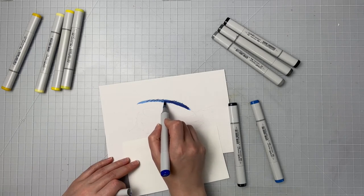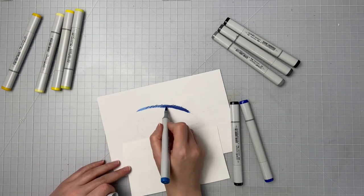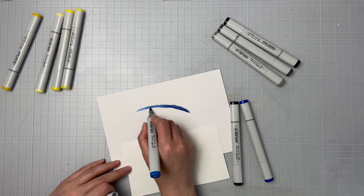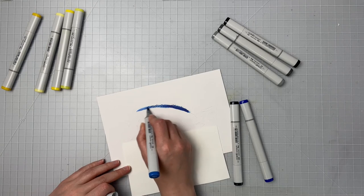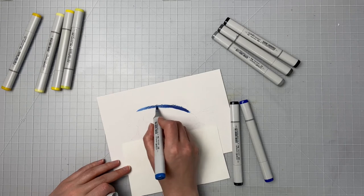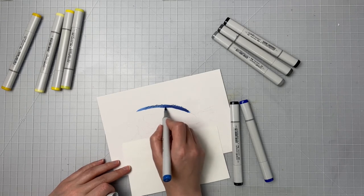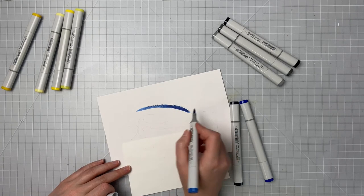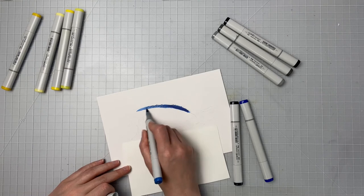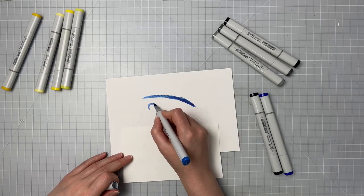I'm just blending those colors together a little bit so that the lines on his fin don't stand out too starkly. I like to use my lightest marker to kind of go over all of them, because the lightest markers will blend into the darker colors better than the darker colors blending into the lighter ones — because then you lose your lights.